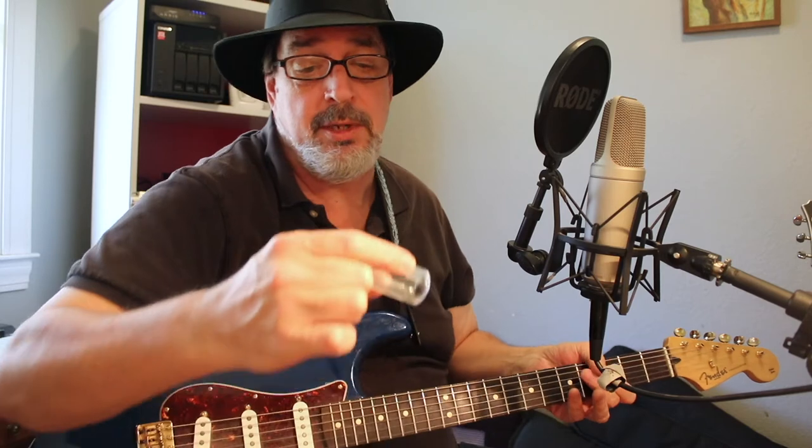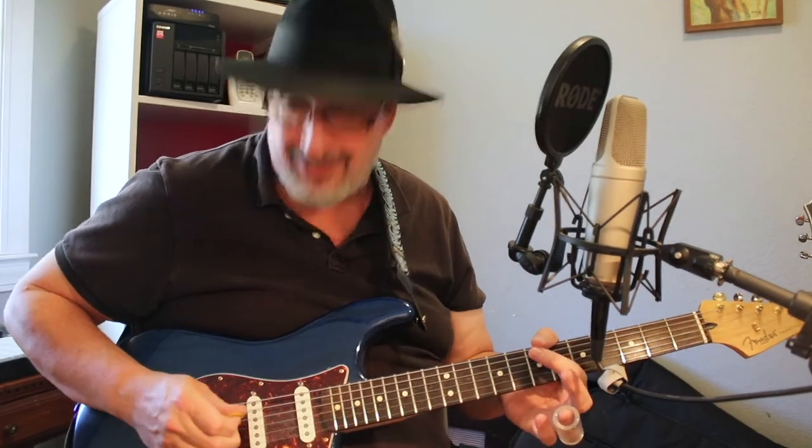Next we have a glass slide, Jim Dunlop 218. This is a little shorter, thick walled glass slide.